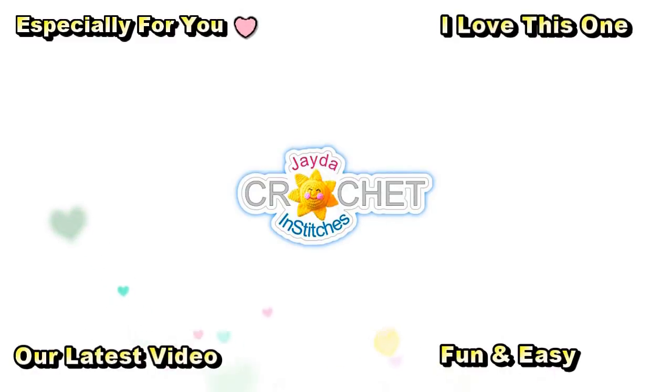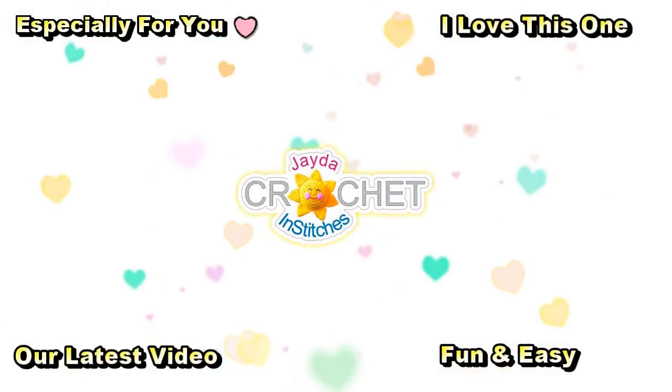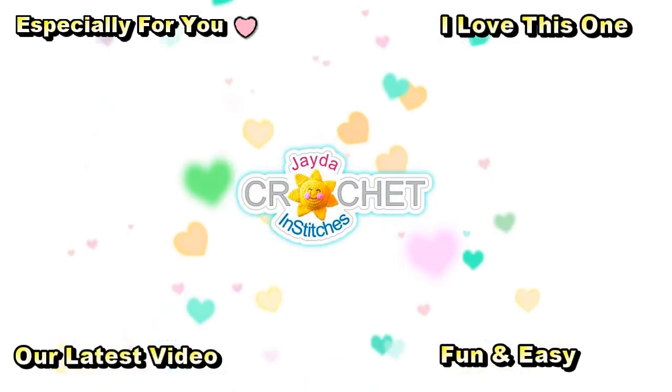Hi everyone, this is Mama and Stitches. Thank you for watching. Here are a few other videos you might enjoy. Don't forget to subscribe, and you can also click the like button and the bell. Have a wonderful day.